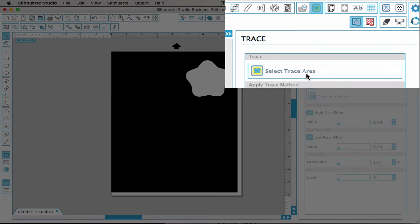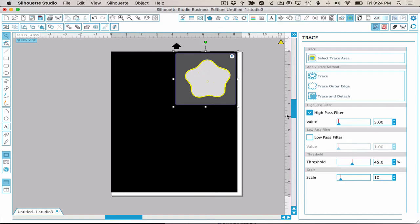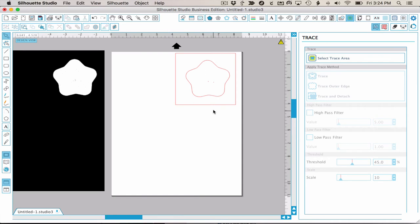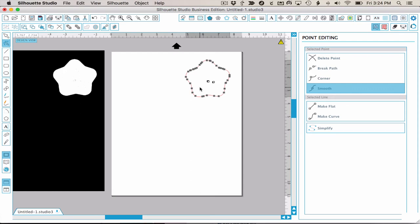The next step is to trace it. Since it's white on black, we'll trace by the process of elimination. Select the trace area, turn High Pass off, and at the default threshold we can see that the star is surrounded by yellow — we are tracing everything but the star. Click Trace. When I pull the original away, you can see that we have an unwanted frame around the star. This will always happen with a light-on-dark trace, but it's easy to remedy. The fastest way would be to release Compound Path and pull out the star, but I'll show you another way using Node Edit: double-click the outer rectangle, click on a node, and then click Delete Node multiple times until the rectangle unravels. I also see some little specks left over — I can select and delete those with the node tool.